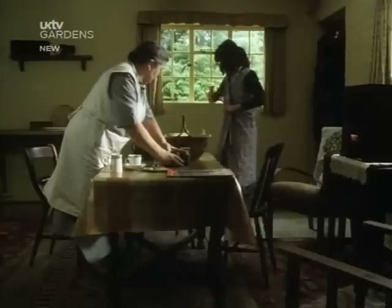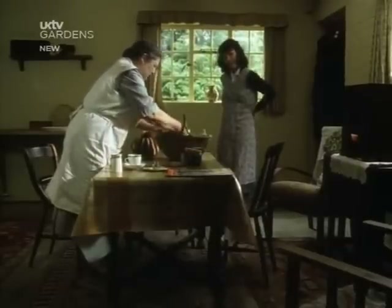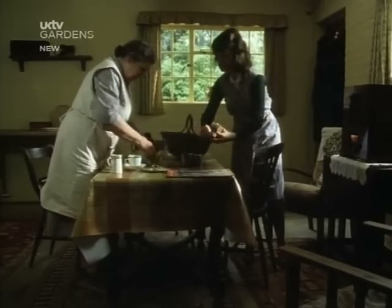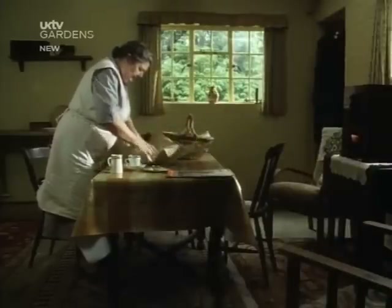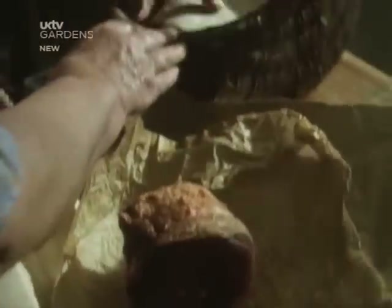Ruth Mott unpacks the week's ration of meat for herself and the evacuees billeted on her, Joyce and her small son Paul. This is a little bit of brisket, which I should do up with vegetables, but you must remember that this stuff will probably shrink, so it's not as much meat as it looks.